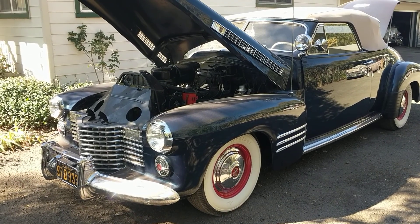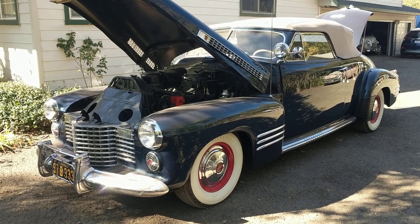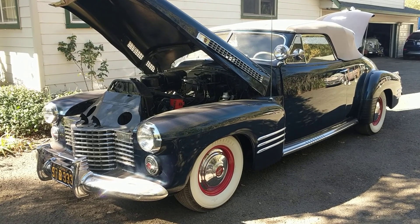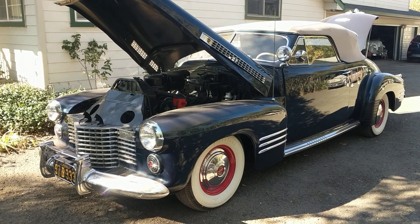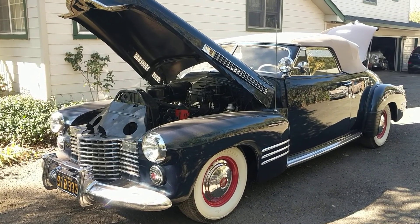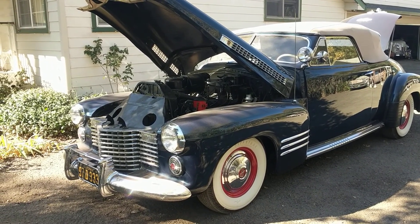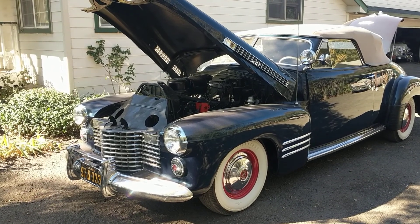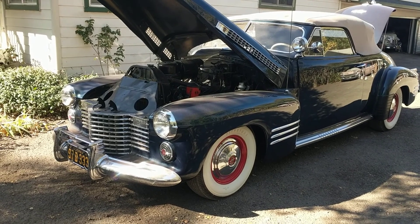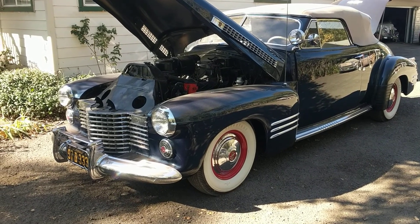I'm going to do a little video walk around of the 41 Cadillac convertible. Don't give me a bad time about how it looks because this is how it looks just coming out of long-term storage. It hasn't been cleaned up, inspected, detailed, nothing. It's just been started up, rolled out, put on the car trailer, and here you see it. This is what you need to do to your car, and then go from there.